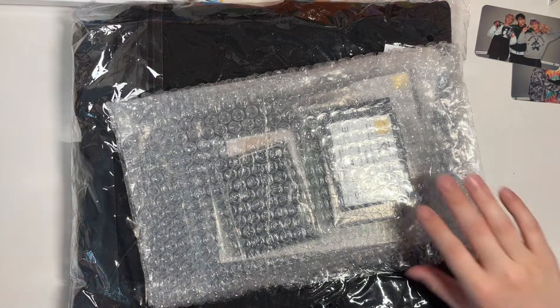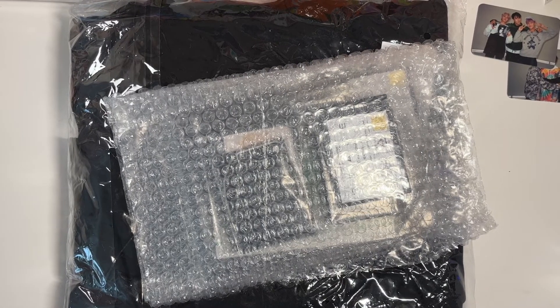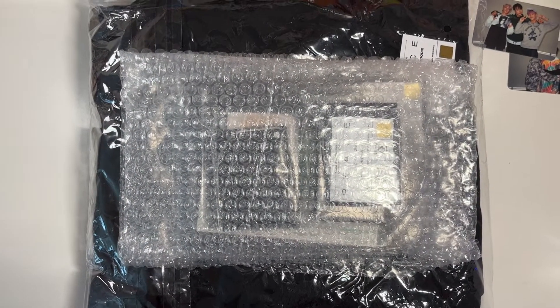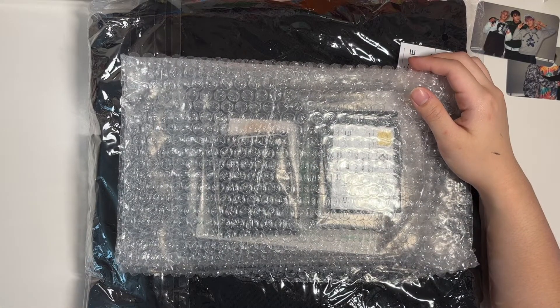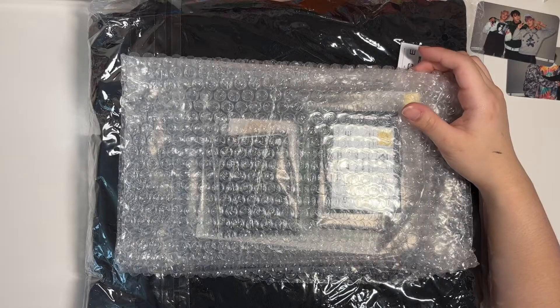I'm just going to open that really quick, it's probably going to be a short video. I didn't buy everything — I desperately wanted to become one of those people that bought all the things for their group, but I just can't, I don't have the funds. That was like me in the beginning, like in the Siren era — I bought everything, and now I'm like, I can't.